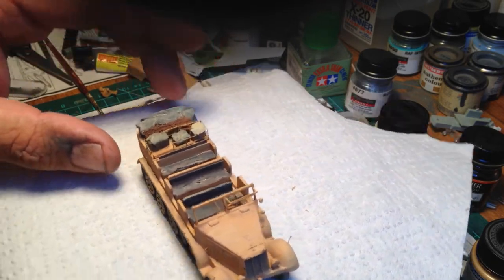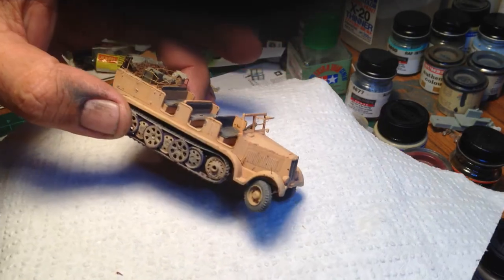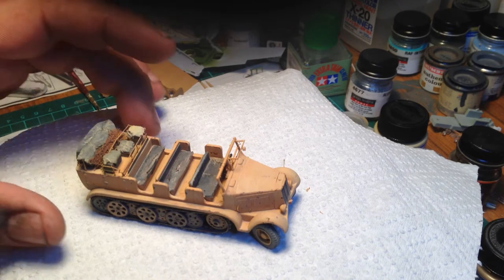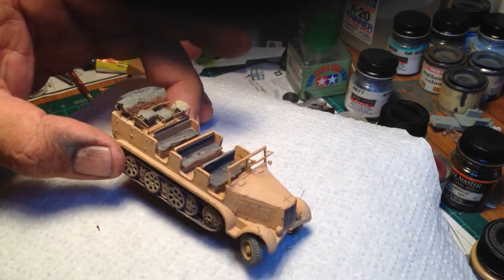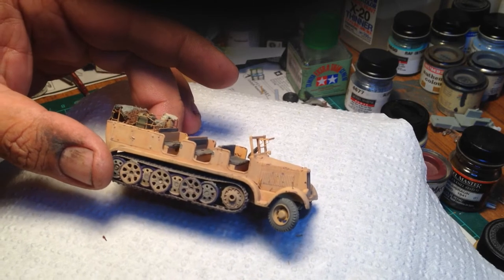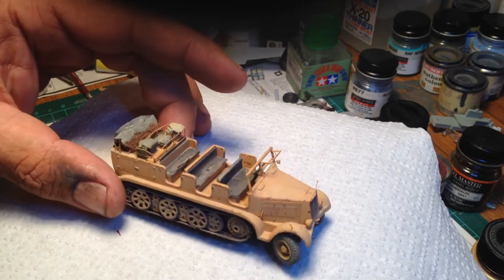I achieved a few things. I'll put some clearance markers on the mudguards and some handles on the bonnet and the side latches. I sort of got the effect I was after for the seats - a bit worn and dirty. The road wheels have got a bit of contrast and the extra detail I put on the dry sprocket.